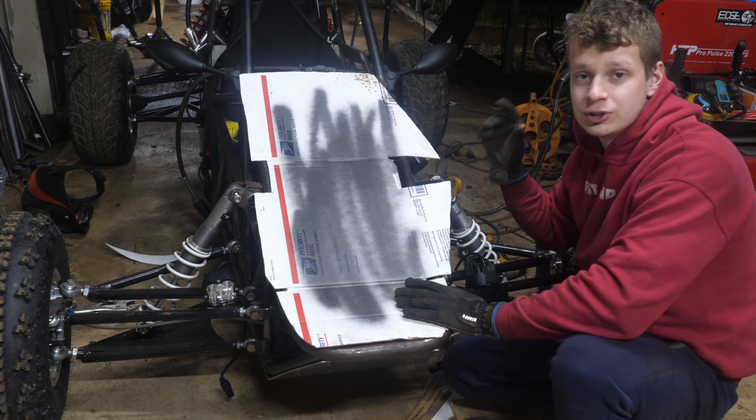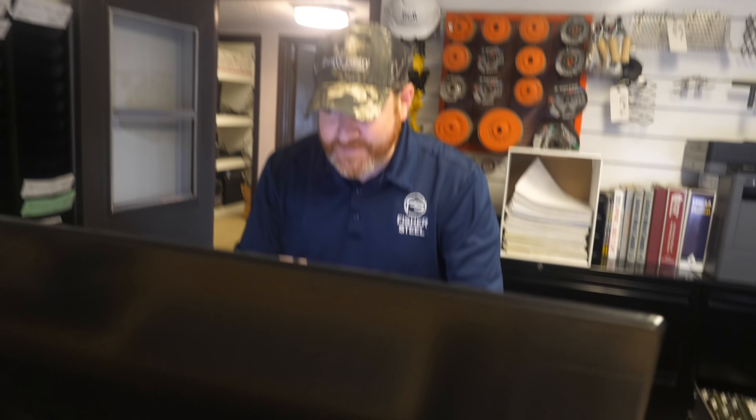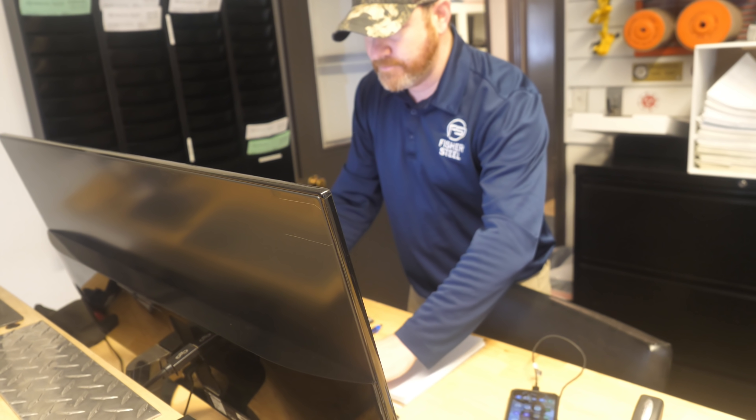I have very little sheet metal forming tools — the only thing I have is just a Swag Off-Road press brake and that's it. It's the next day here. We're gonna head over to Fisher Steel and grab some aluminum for the front cowl and the body panels. We're also going to stop by Harbor Freight and grab a metal brake so I can bend the metal without having to weld it. I'm looking for some aluminum sheet metal — like 1/16th, maybe like .063.